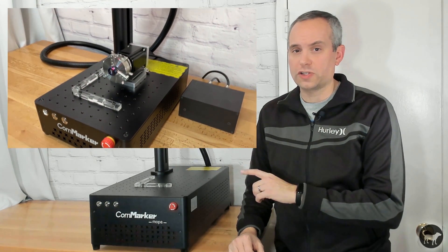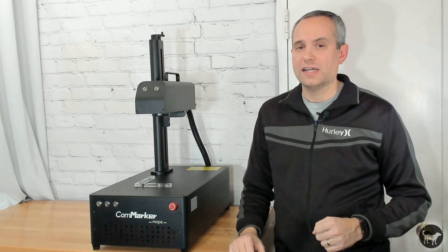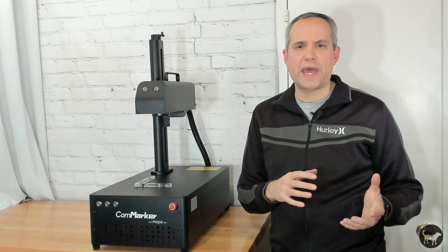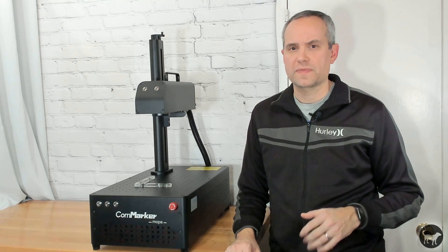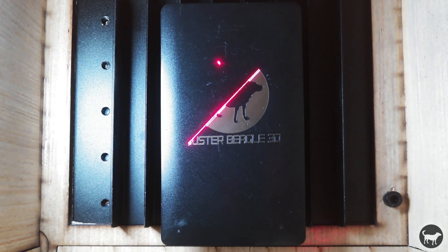Not only is this machine much larger physically than the other B4, it has a different laser power source. This machine is what is called a Mopa laser — it stands for Master Oscillator Power Amplifier. Unlike a regular diode or CO2 laser that mainly uses speed and power to engrave and cut, a fiber laser uses power, speed, and frequency to mark surfaces. With a Mopa fiber laser, it adds another adjustable feature, which is the pulse duration. This gives you the flexibility to work on different materials, as you are able to send high energy in potentially shorter durations, which could mean less heat and therefore better results for different types of plastics and other more fragile materials that can't handle high heat engraving.